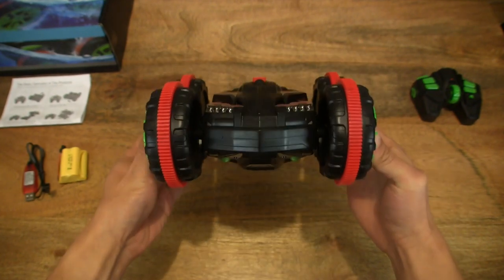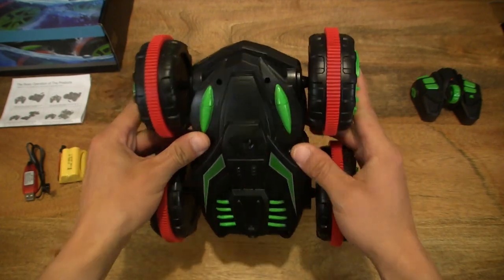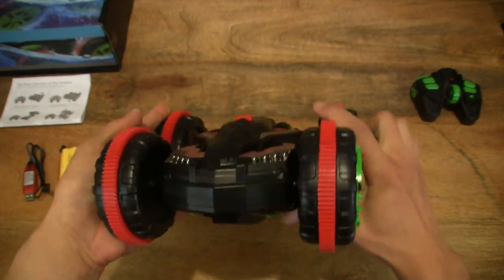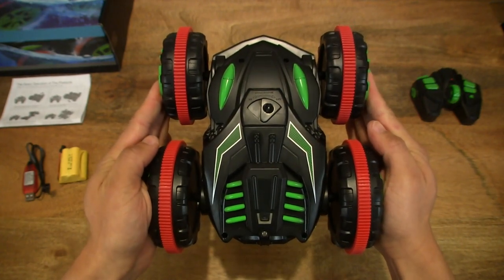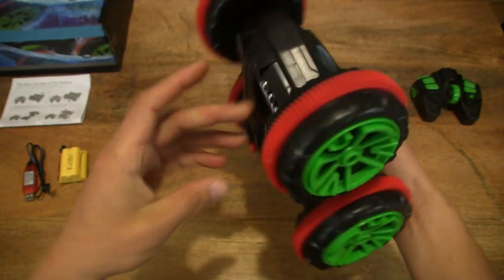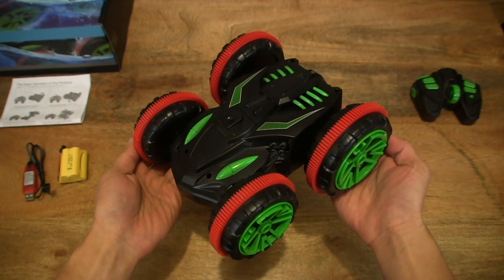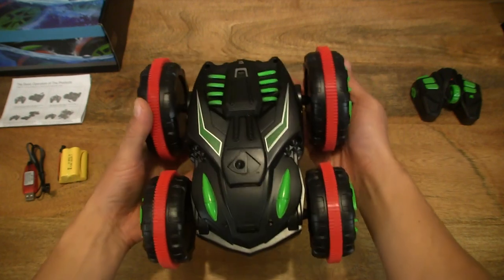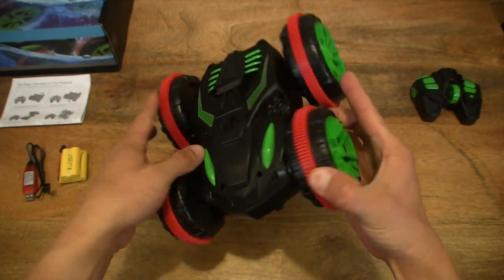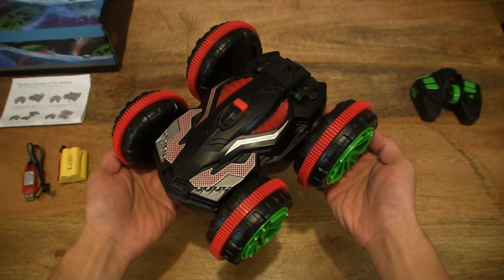Looking directly at the stunt car, you can see the top and bottom are reversible or changeable. Remember this is a four-wheel drive vehicle so all four wheels have control. Looking at the rear, the front, and the offset angle as well — showing the green, black and red accents. Flipping it around, now we're looking at the red, black and slightly silvery accents.